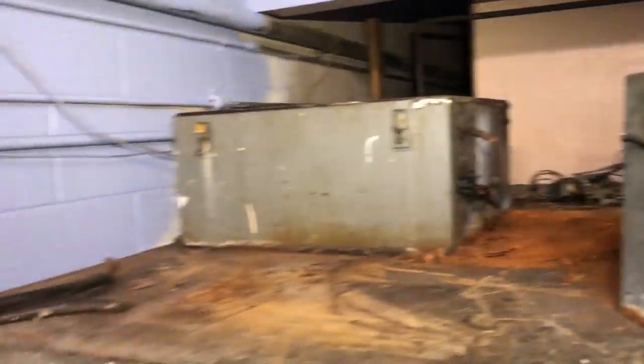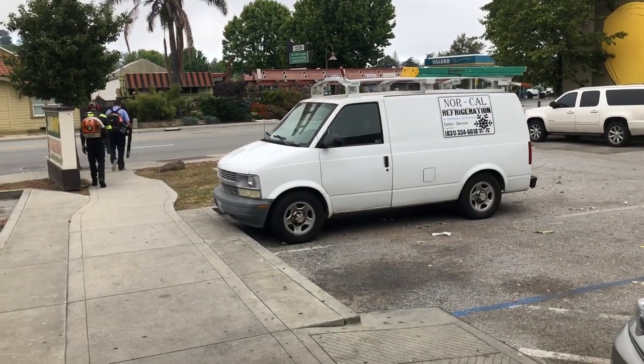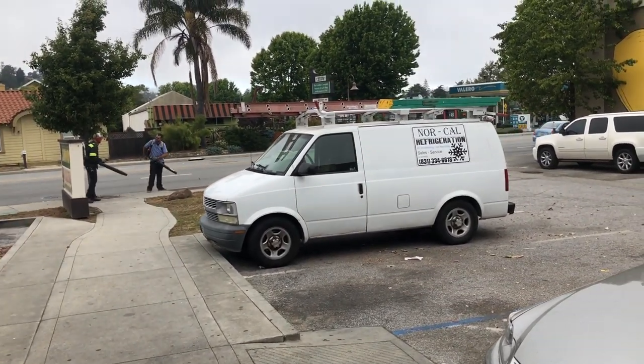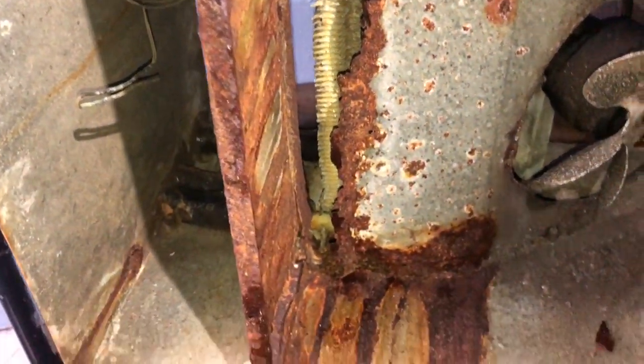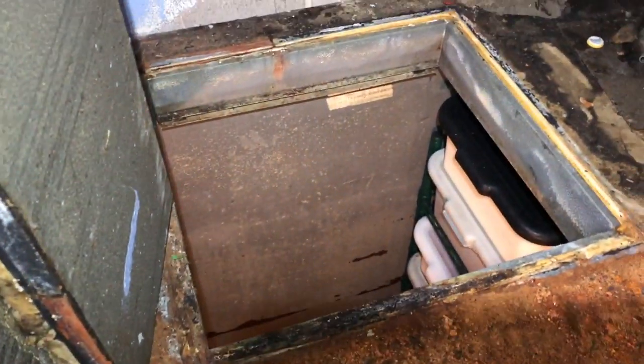We gotta do a bunch of housecleaning for sure. Here's the old evaporator section — 1993, had a good long life. And there's the opening.